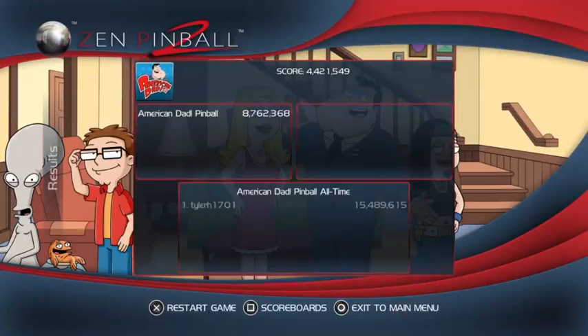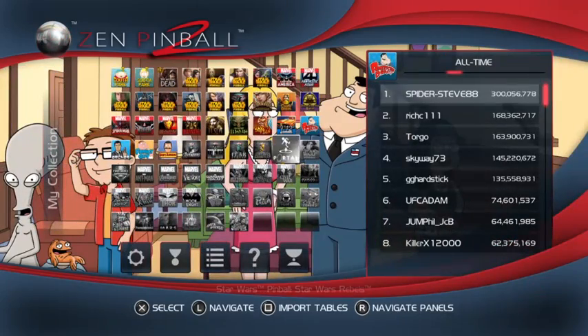I only got 4 million that time - I got 15 million last time. Let's move on to the next one. Let's do Family Guy next, staying in the Seth MacFarlane zone.